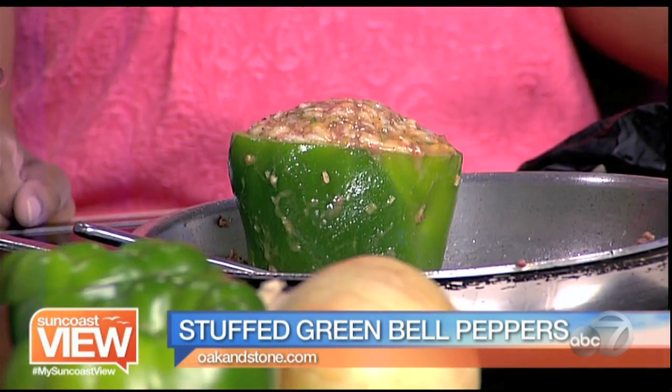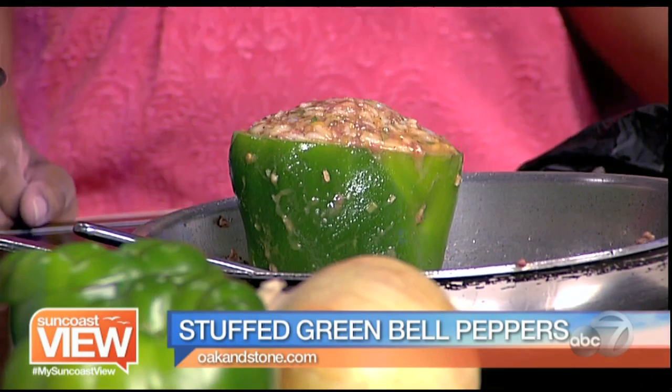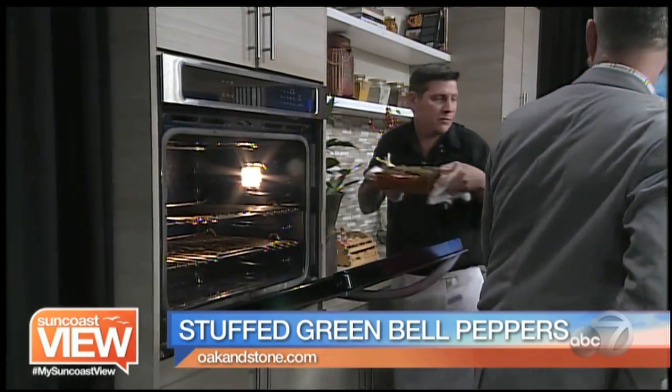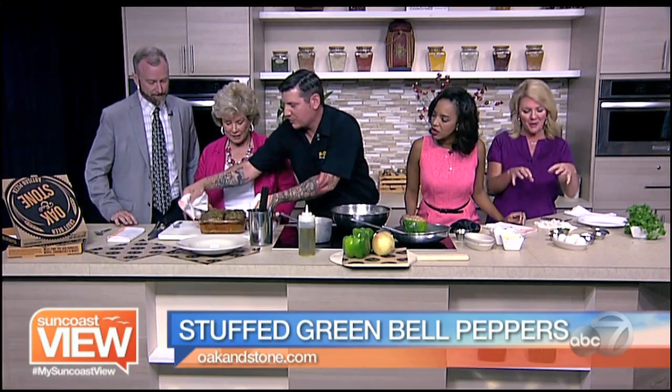I put about five or six into a baking dish and then pour red sauce around the bell pepper. We make a San Marzano sauce at Oak and Stone, but you can use any bottled red sauce. And Mike shared with us that this recipe was created with first graders from Gosio Elementary, and it's going to end up back in the school system to encourage healthy eating.